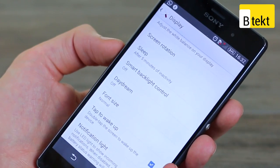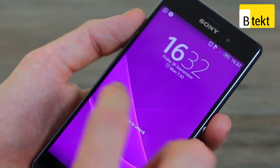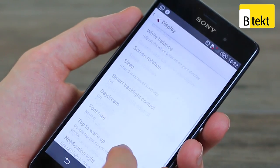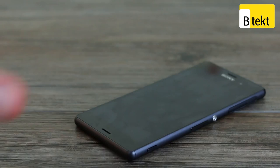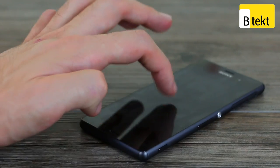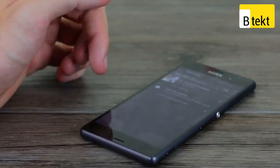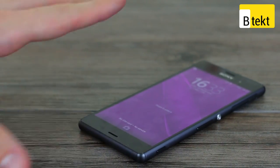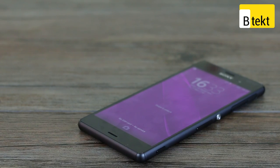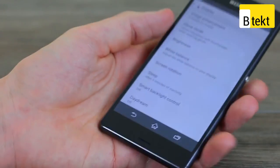Tap to wake is one of our favorite things of all time — double tap the screen and it wakes. Perfect for a device that's flat and looks perfectly seamless on the table. There's another enhancement where you pull down your notifications tray and swipe it up, and every time you pull it down it will automatically clear your notifications. Sony's done some really nice stuff to the UI on top of the actual core UI.